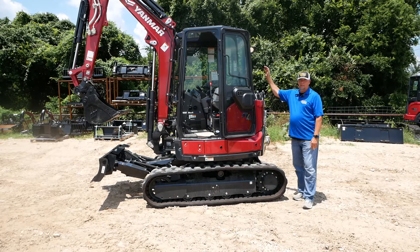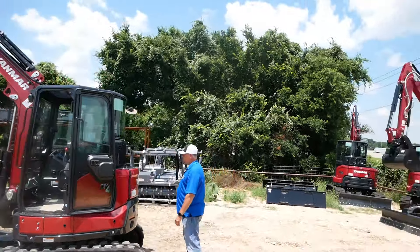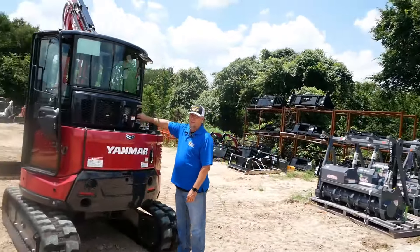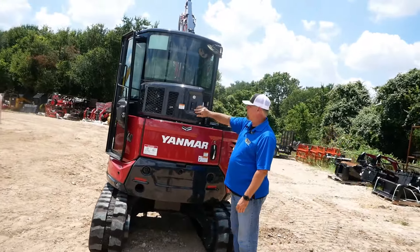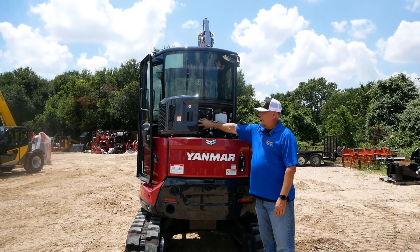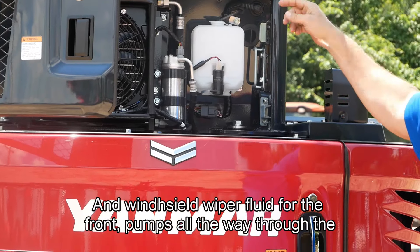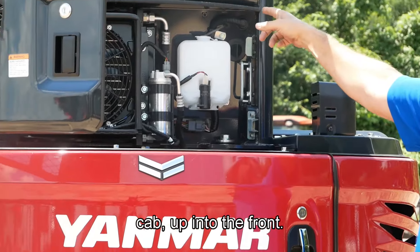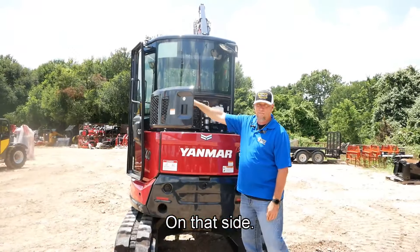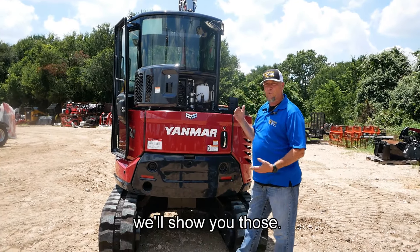On the back, I've got my AC condenser, AC fan, and my windshield washer fluid for the front — it pumps all the way through the cab up into the front. Solid back window, solid side window on that side. On the other side I've got sliders — we'll show you those when we get into the cab.